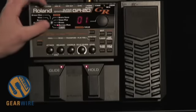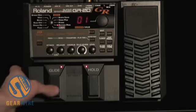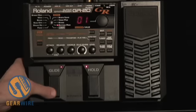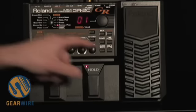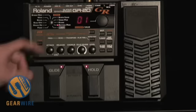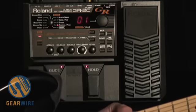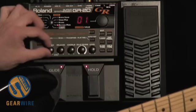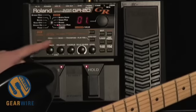You can go into each bank, pick particular patches, and then modify them in the following ways. There's a glide, which is like a portamento that you can turn on and off — hold it down and you get a portamento. You can also hold for a sustain if you want to sustain a particular note. Then you have a basic envelope with attack and release controls, so you can set a quick attack or a slow attack and so forth with release.